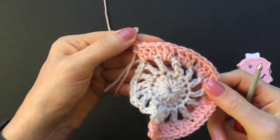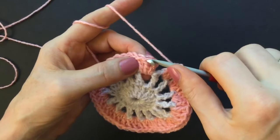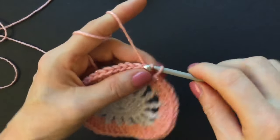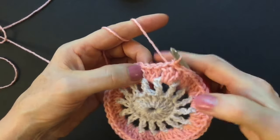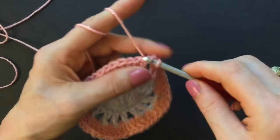Finish round three with a slip stitch into the second double — skip over the first double crochet, go into the second, make a slip stitch, into the third double make a slip stitch, and make a slip stitch in between the two groups of three double crochet, right around the whole stitch.